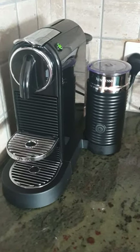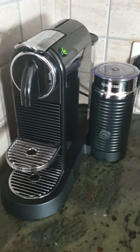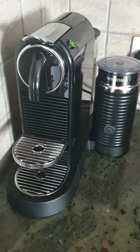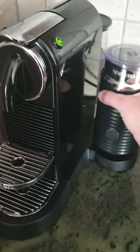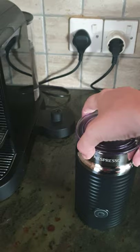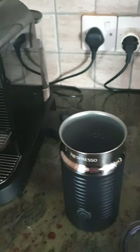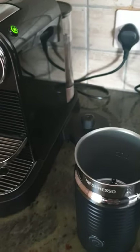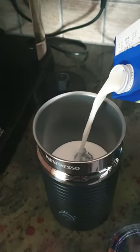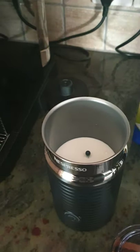Right, how to make an amazing frothy coffee using the Nespresso Pixie machine with the frother that is attached. Get your frother, open it. Any milk that you want — I use UHT. Put it up to around there.